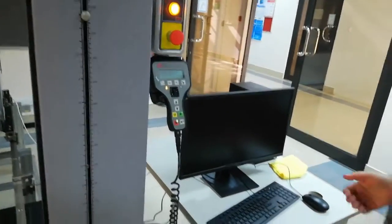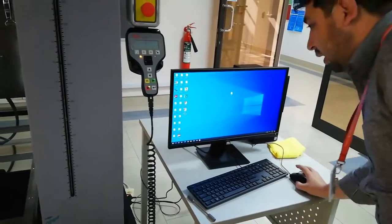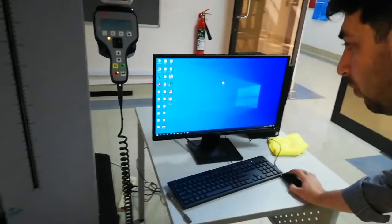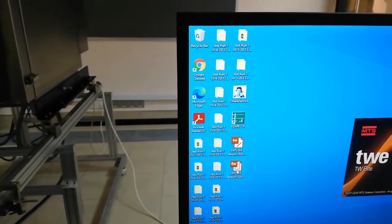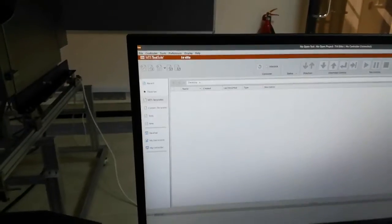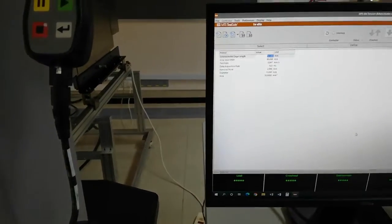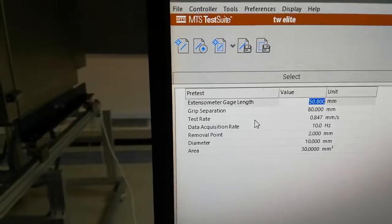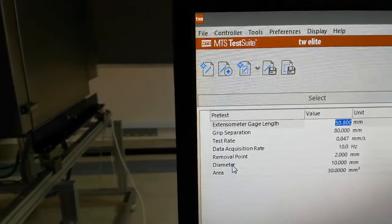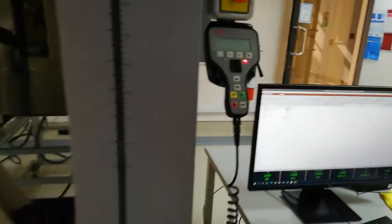Now we will switch on the computer. We have to open the software TW Elite. We have already saved a template for the tensile testing experiment, so we will open this one. This is the MTS Test Suite — you have to accept it and the tensile test template will open. Here there are different parameters: extensometer gauge length, grip separation, test rate, data acquisition rate, removal point, diameter, and area. We have already set the values but let me show them to you.